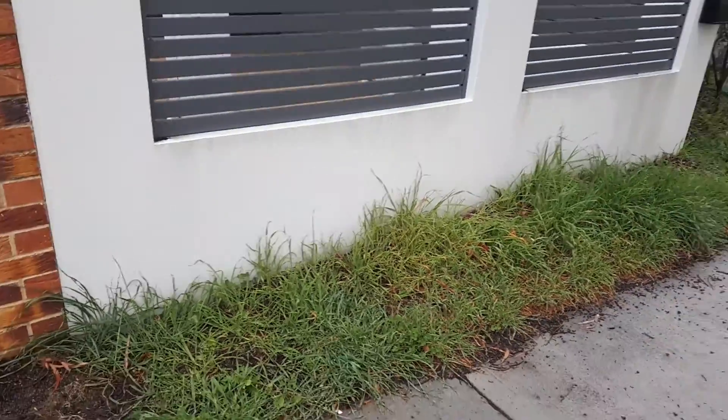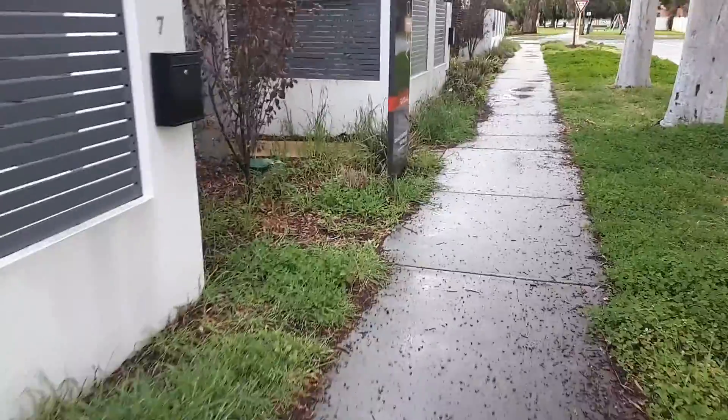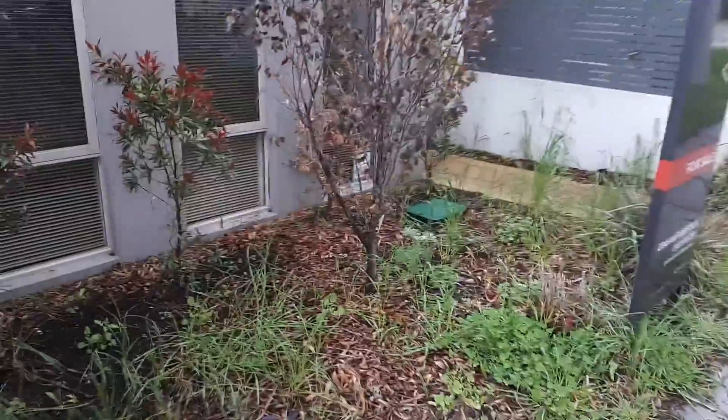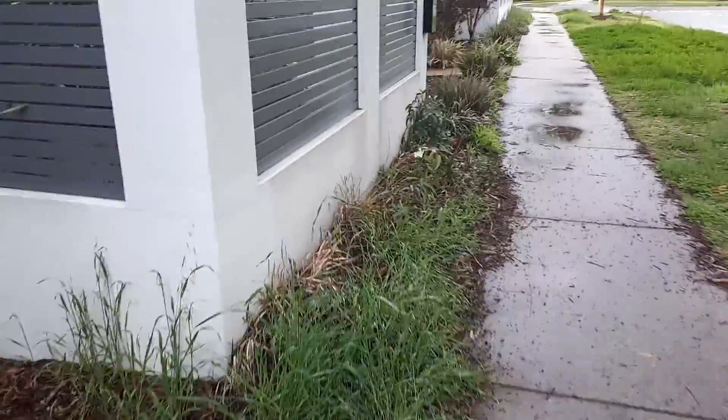Moving on to the flowerbeds. We can hand weed these. As you can see there's quite a lot to do here. It's going to take us a few hours to hand weed all this - it's going to take a while, just on your hands and knees.